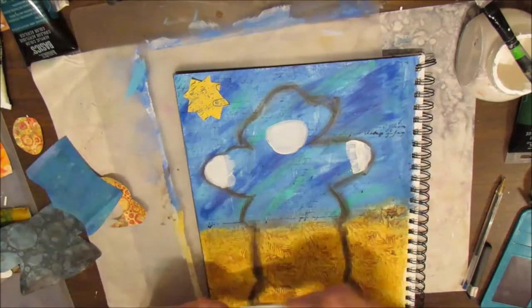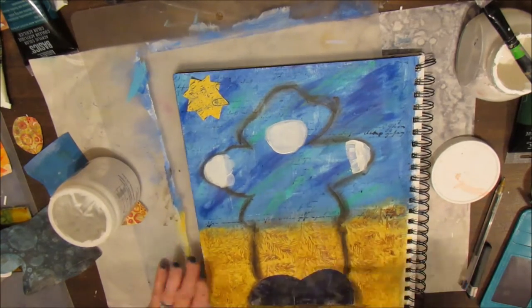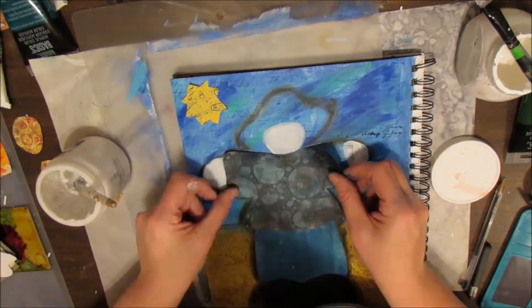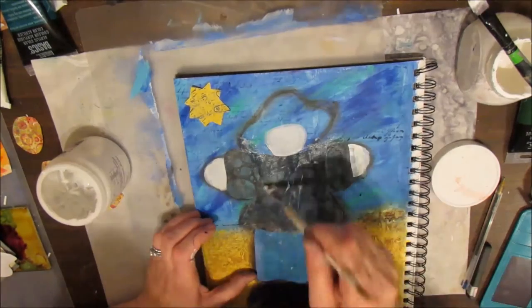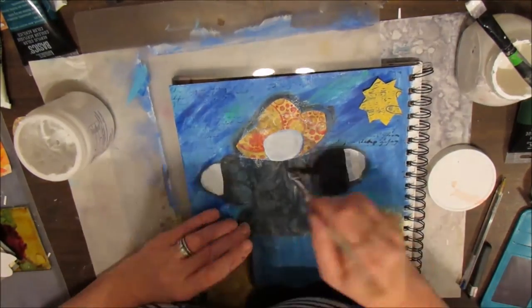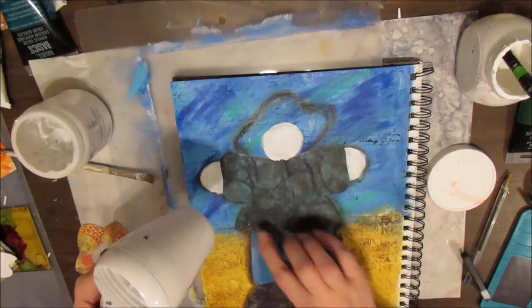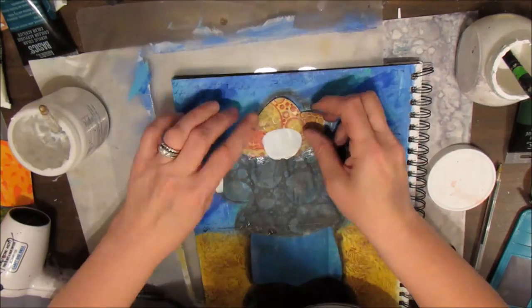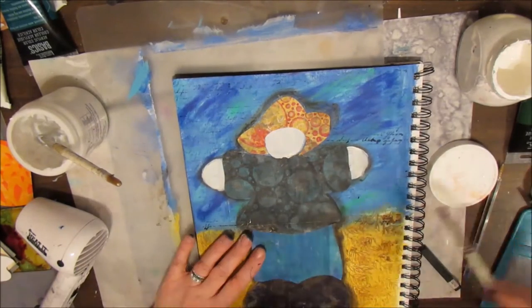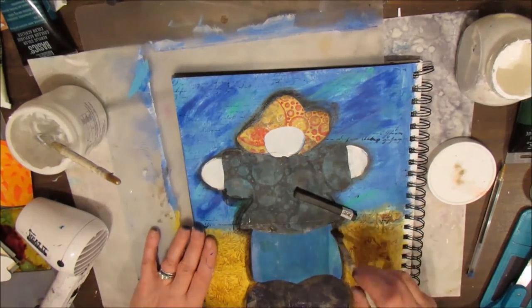I'm using Golden matte medium as an adhesive. Because my outline was a little off, I need to start at the bottom, and some pieces cannot be overlapped. I'm putting the gel medium underneath and on top of each piece. That sun doesn't make the final cut — I decided not to use it. I'm having a little trouble getting the hat on since I didn't cut it quite right.